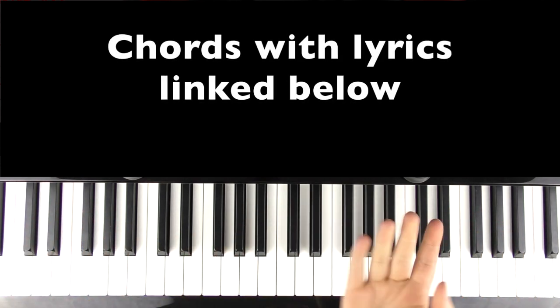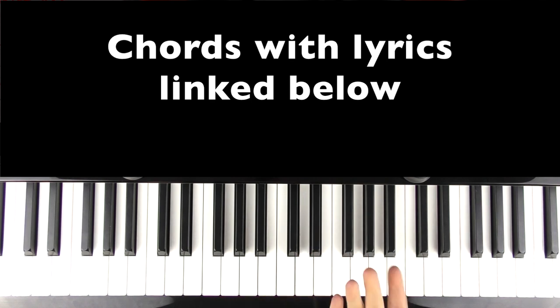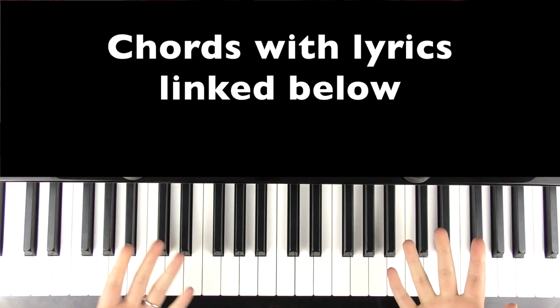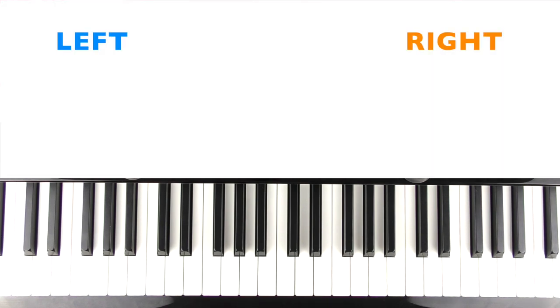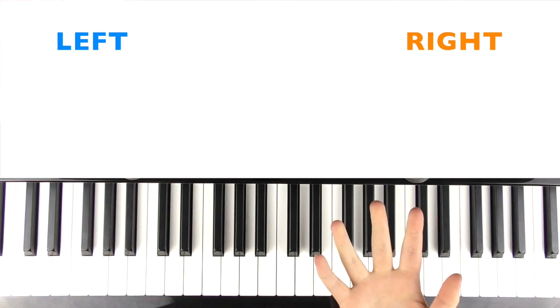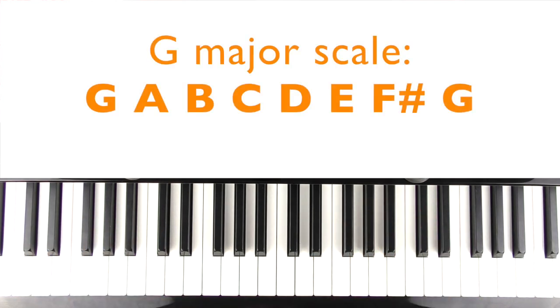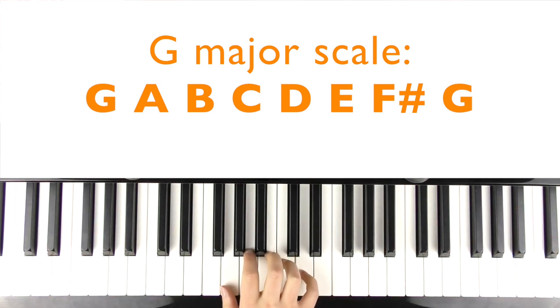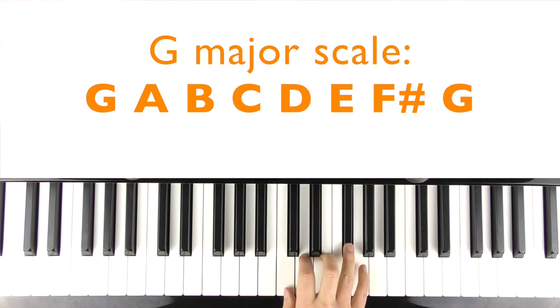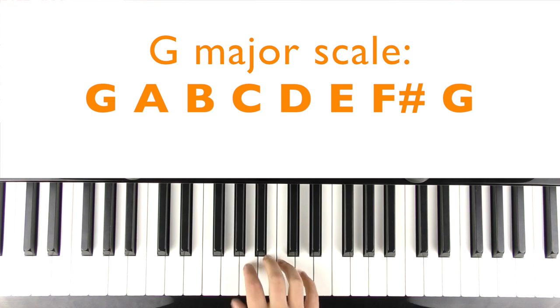I'm gonna do some singing as well. It's fairly repetitious. I've linked the full chords and lyrics everywhere down below so go and check those out if you find them useful. I'll go through all the parts. The left hand is going to be blue, the right hand is going to be colour-coded orange. This one's in the key of G major, so on screen now are all the notes of the scale of G major.